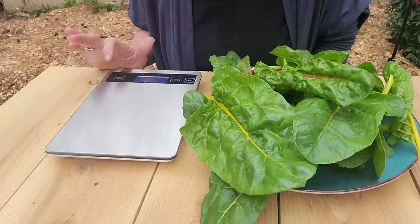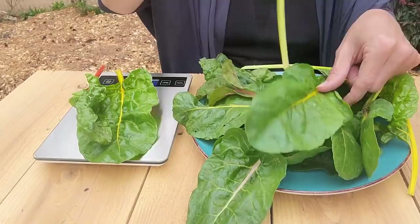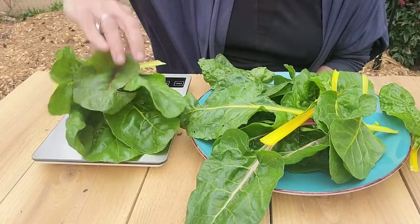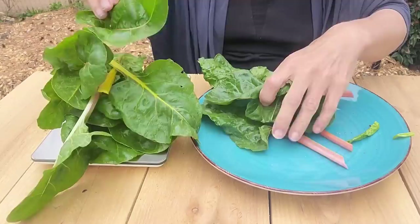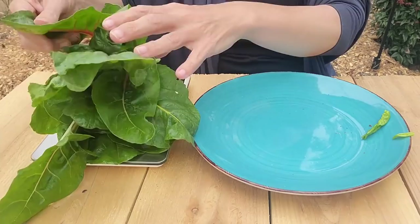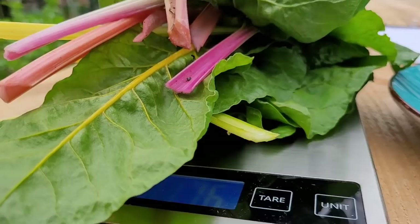I think we should measure this. I don't think it's going to be that heavy. Let's set the grams and just see. This is the harvest from two plants — this was everything that I could reasonably cut off. Oh, there's a little bug on there. So it's 116 grams.